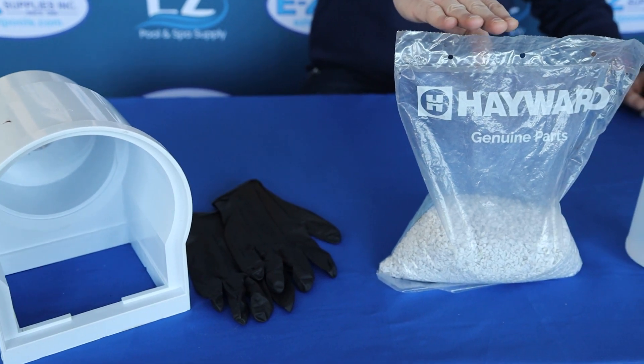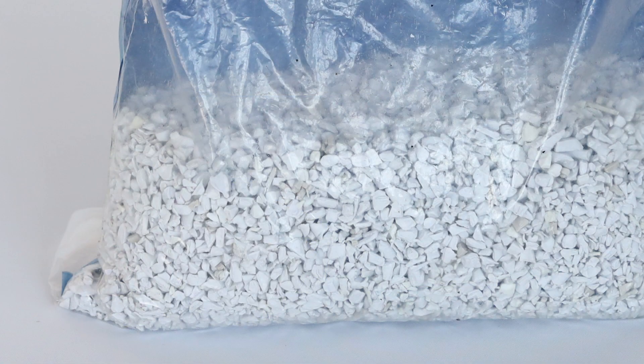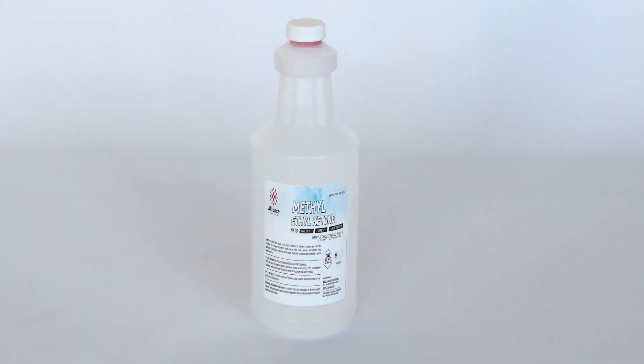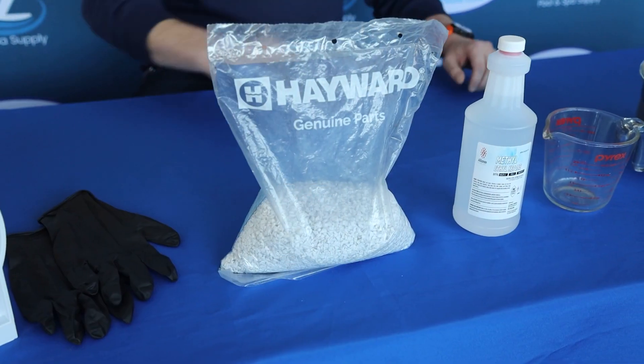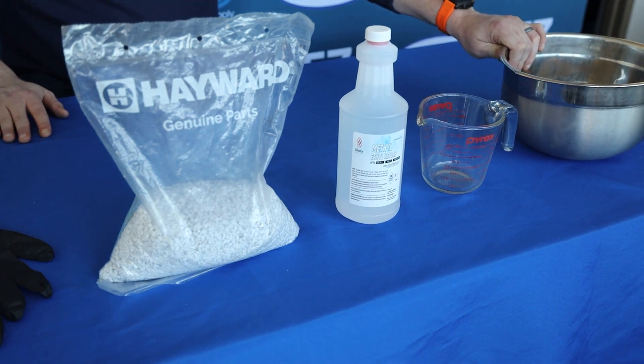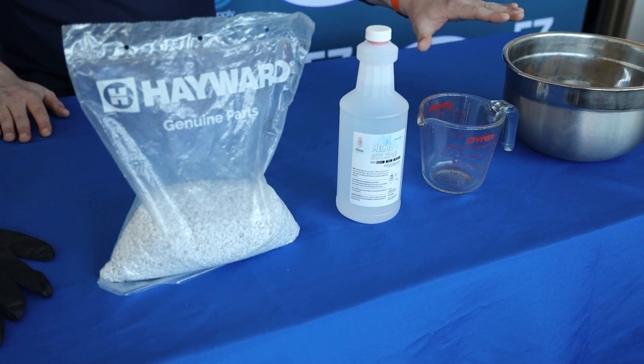We have our Smear product, which is basically just ground up pieces of ABS resin, and a solvent — in this case we're using methyl ethyl ketone. You can also use methylene chloride or a PVC cleaner. You'll also need a measuring device and a bowl to mix everything in. It's very important that the measuring device and the bowl are made out of either glass or metal.